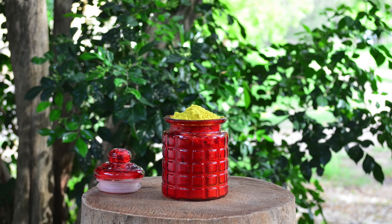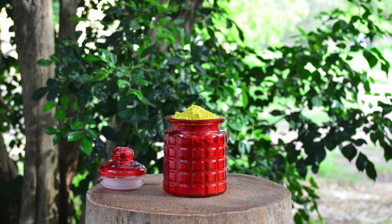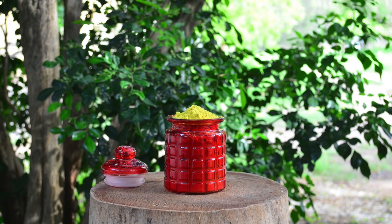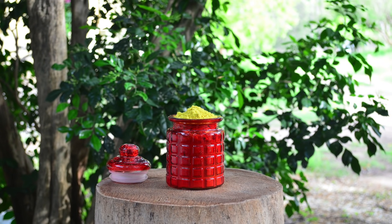Hi friends, this is Ramya from wildturmeric. In this video I wanted to share a very unique bath powder recipe that lightens dark knees, elbows and thighs very effectively. This bath powder is especially very effective in lightening blemishes and can be used even for children too.